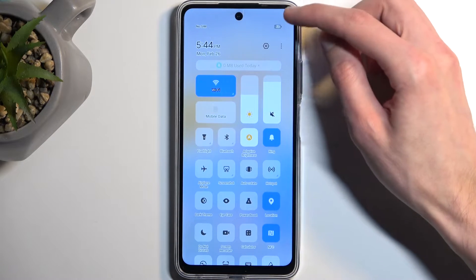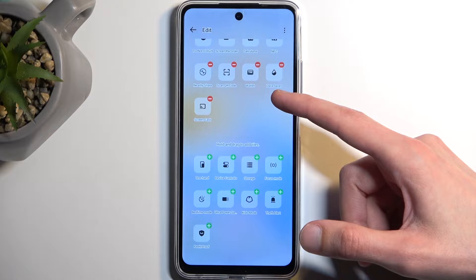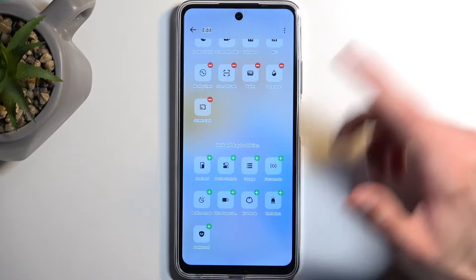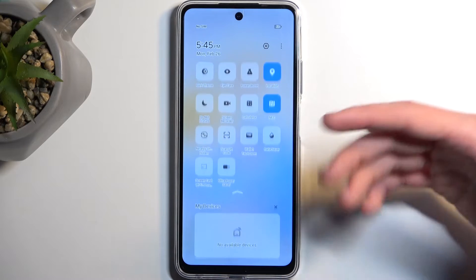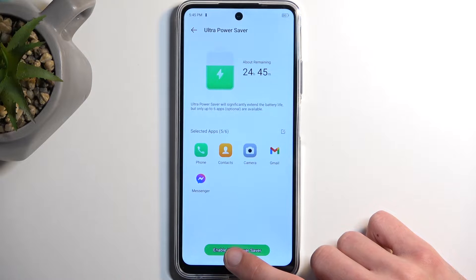Yeah, it looks like it's not added, so I'm going to edit switches right here. Below you will most likely find — there we go — Ultra Power Saver. This is not really what we want, but I'm still going to showcase it because it is a power saving mode of sorts. This one is way more egregious compared to the typical traditional power saving mode. Anyway, let's select 'Enable Ultra Power Saver'.